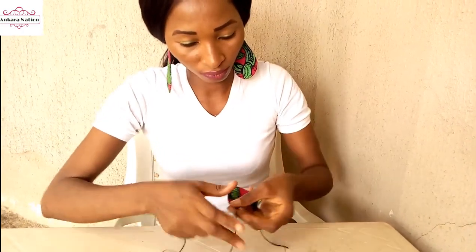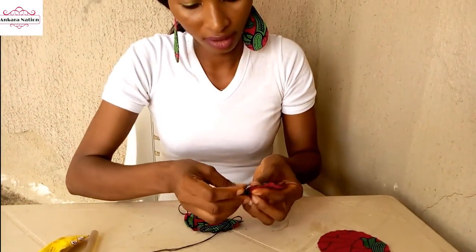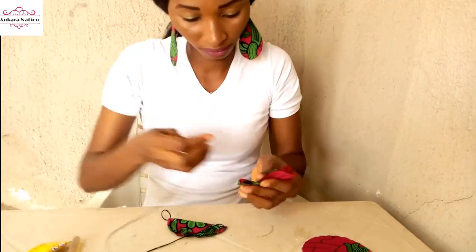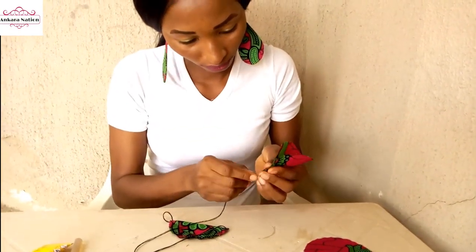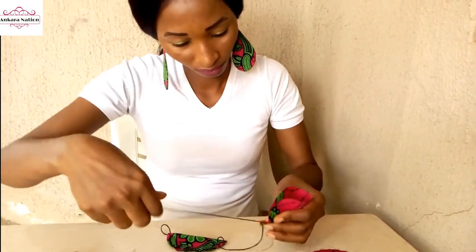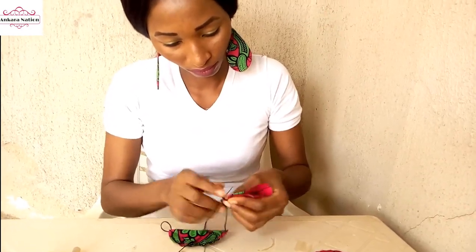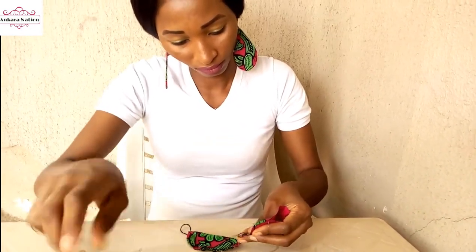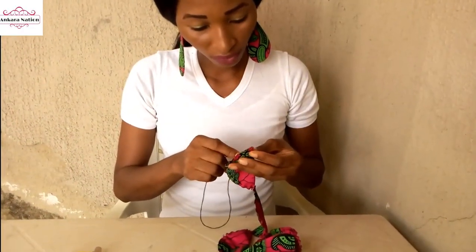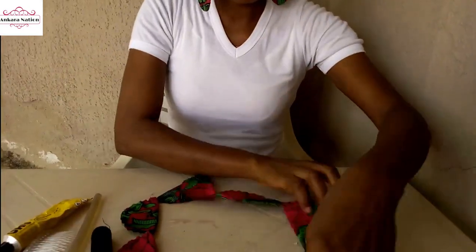Then pick another piece, fold it like this, and start running your stitches from this end to this end. After running your stitches on all six pieces, this is how they will look.